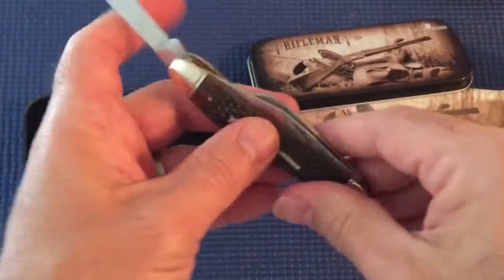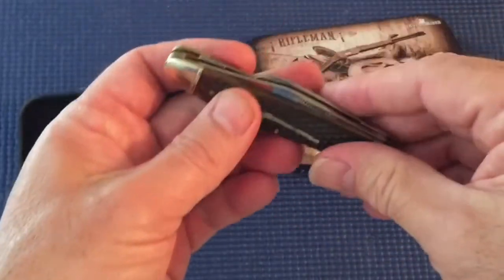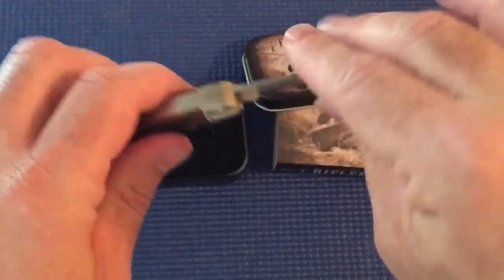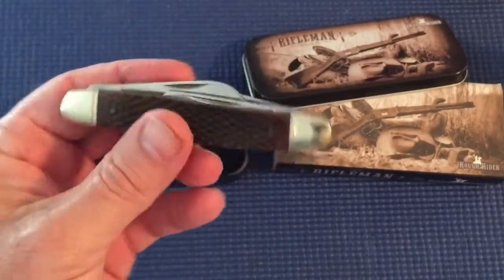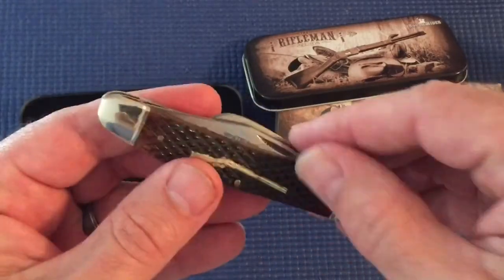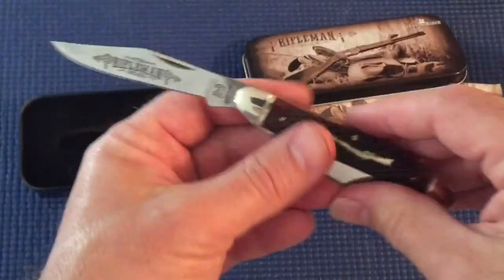Just a great little knife. I've got a few of these, I like them. One spring seemed kind of weak but I hadn't really used it — it's just been kind of hanging out. Just a good little knife and you can pick it up for under 20 bucks. I'm kind of a fan of old stockmans.